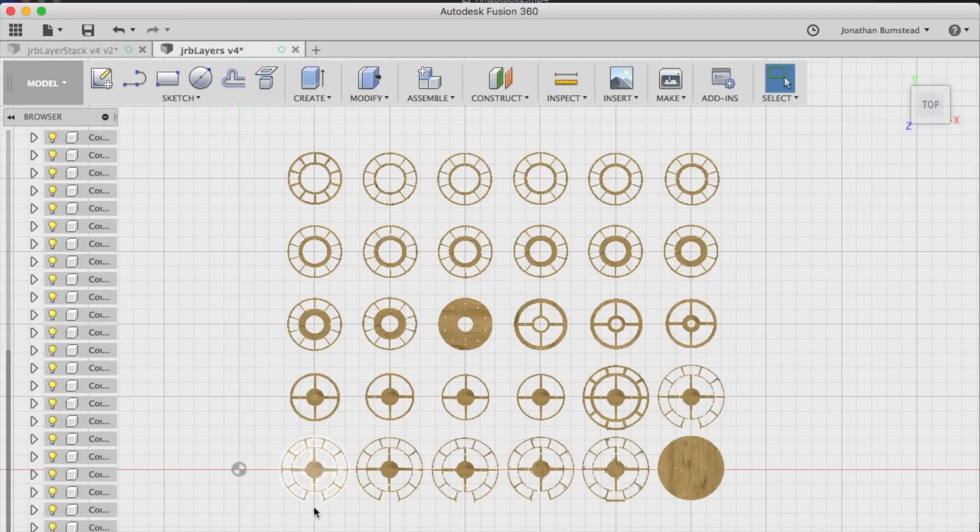These are the 30 different layers all stacked next to each other. After designing everything, a sheet of MDF was cut for each layer using a laser cutter. Then each layer was stacked on top of each other and glued.